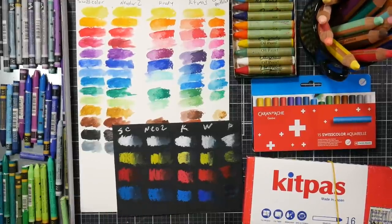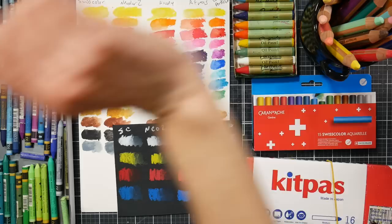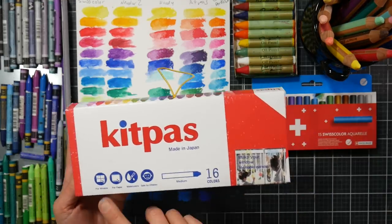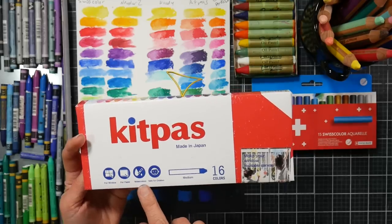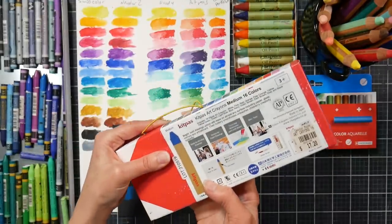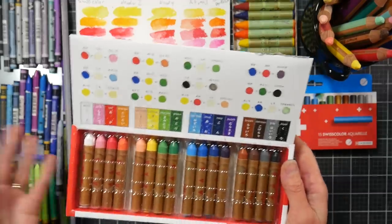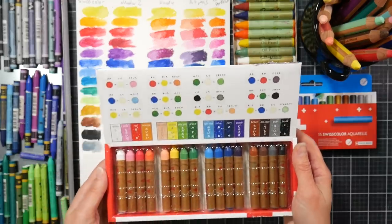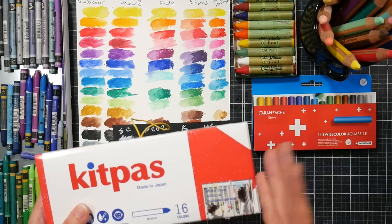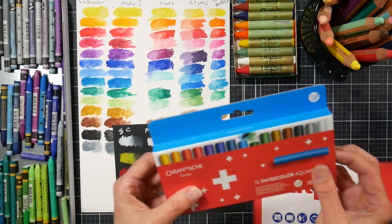Hey there, Lindsay here, the Frugal Crafter. I have another crayon comparison video because I've picked up a couple new packages of water-soluble crayons. I picked this one up at the gift shop at the Botanical Gardens the other day. It's called Kit Pass — for windows, paper, watercolors, and safe for children — 16 colors. I paid $17.20 for this plus tax, and they're on Amazon for about $19. They're a Japanese water-soluble crayon, and I just couldn't resist.